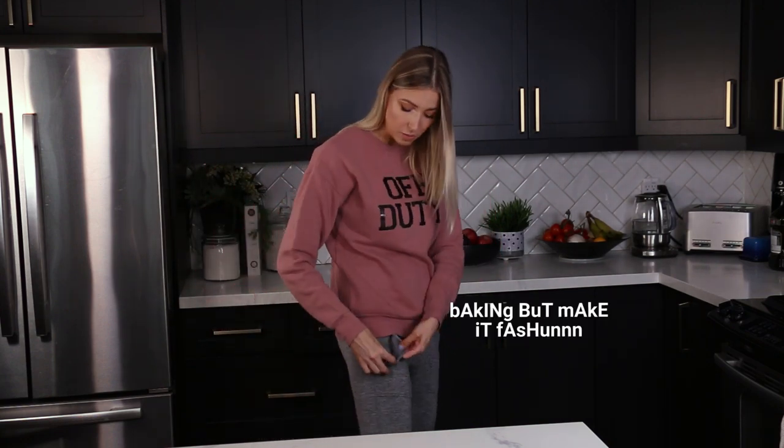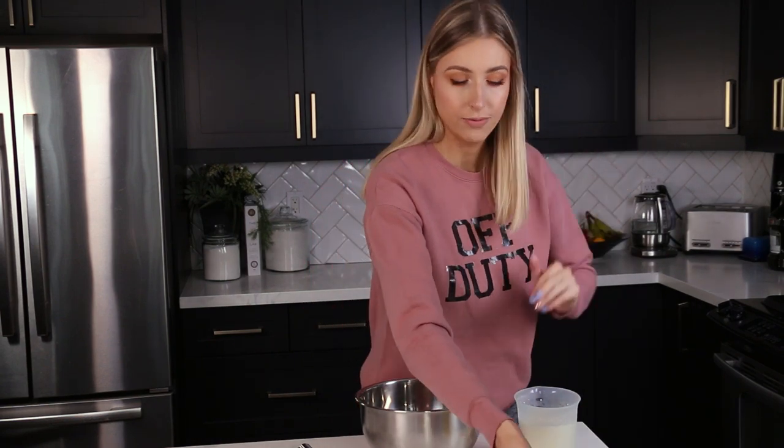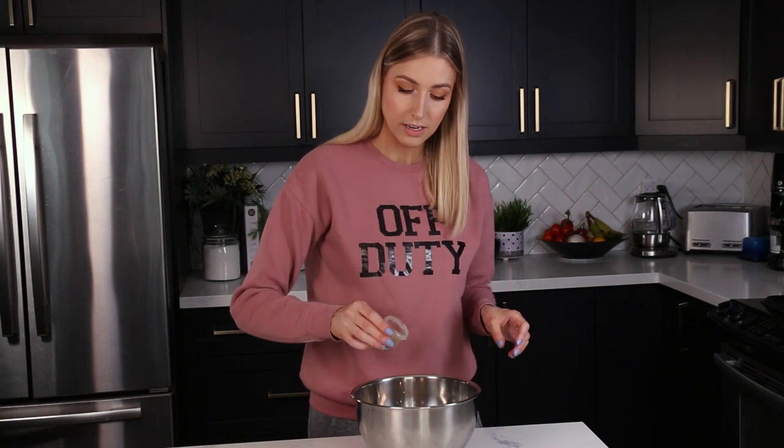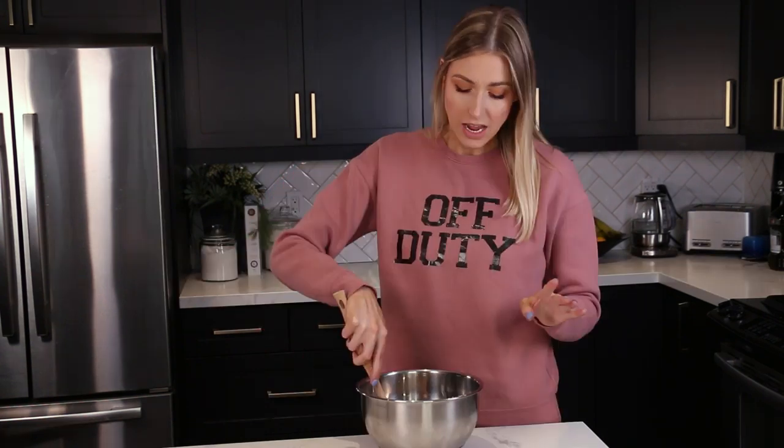First we're going to activate the yeast. I'm taking two cups of whole milk and popping it in the microwave until it's warm to the touch — not scalding hot, not cold. The milk is at 107°F and they want between 100 and 110 degrees, so we're good. I'll take the two cups of warm milk, one stick of melted unsalted butter, and half a cup of sugar, sprinkle the yeast evenly over top, and let it sit until it foams.